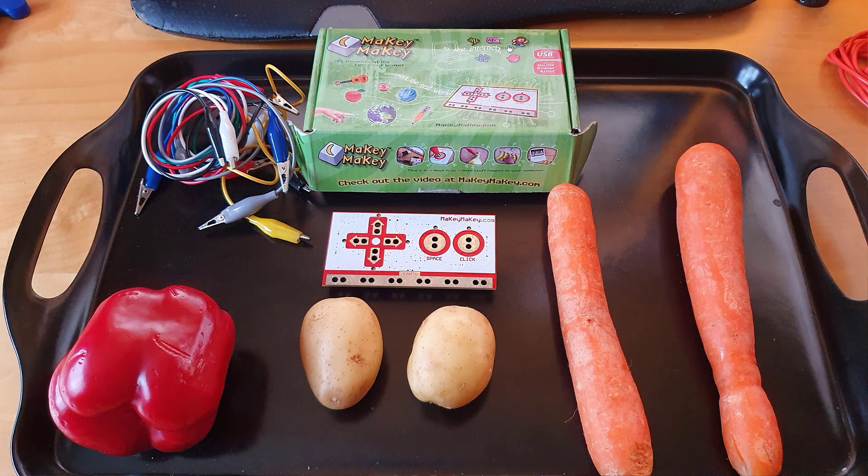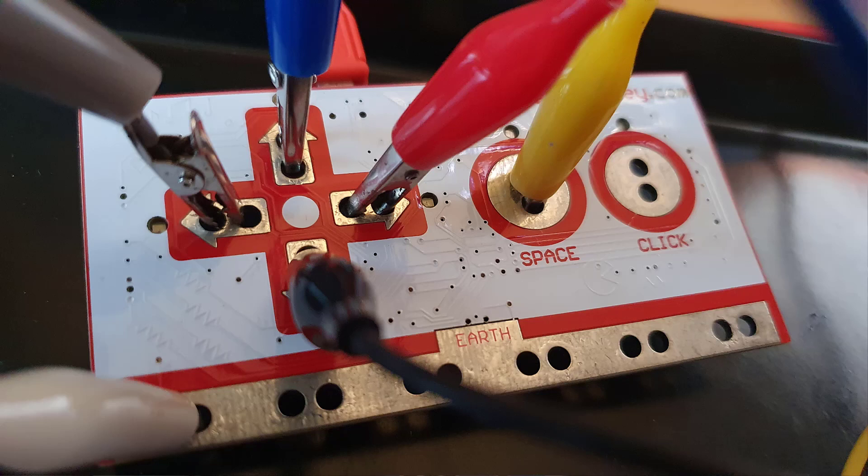If you've not seen one before, the Makey Makey is a bare bones circuit board with six inputs that you can connect to crocodile clips and put things on the end of those crocodile clips. It mimics almost like a Game Boy Nintendo controller in that you've got up, down, left and right, then the spacebar and then the left click.